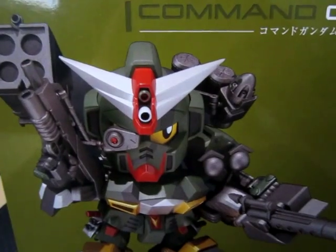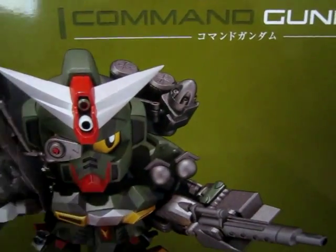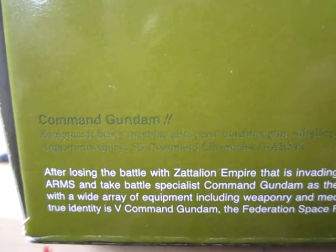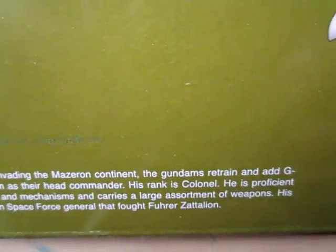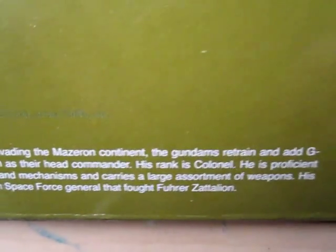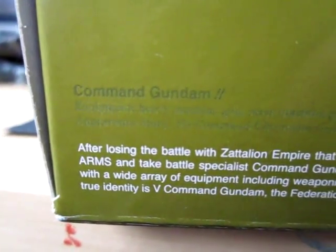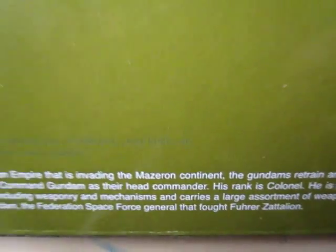As you can see, really nice illustration from the box. So here's the story for the Command Gundam, and I will read it real quick. After losing a battle with the Zatelian Empire that is invading the Mazaran continent, the Gundam retrain and add G arms, and battle specialist Command Gundam as their head commander. His rank is a colonel, he is proficient with a wide array of equipment including weaponry and mechanisms, and carries a large assortment of weapons. His true identity is V Command Gundam, the Federation Space Force General that fought Führer Zatelian. Pretty interesting.